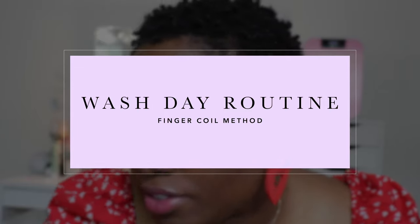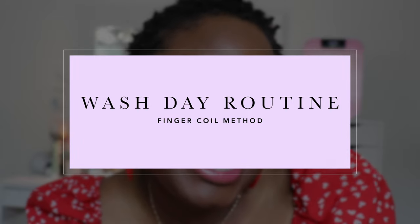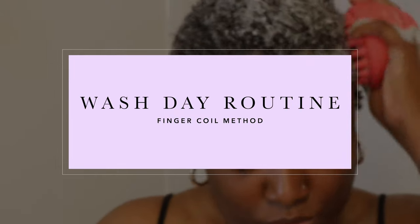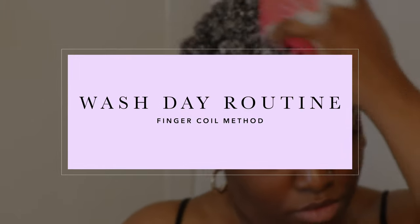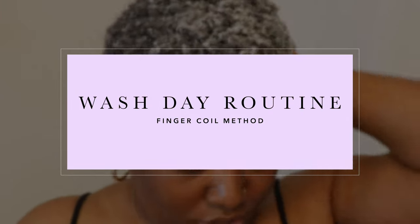Welcome back to my channel! I'm back with another routine — this is my wash day routine. Your girl is back with the natural hair and I love to do the finger coil method. Because of the length of my hair — I literally cut my hair to the scalp — it's growing back pretty well. I want to give it a chance to really flourish, grow, and be healthy with no chemicals and no color. If you are on your natural hair care journey as well, embrace it and be confident, because that's what I'm doing.